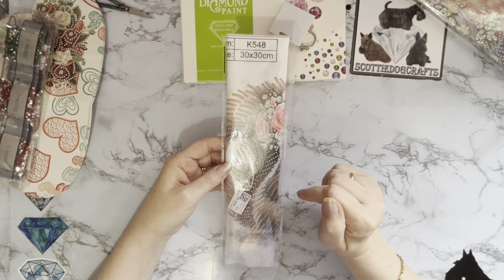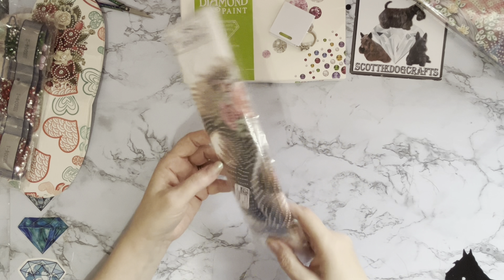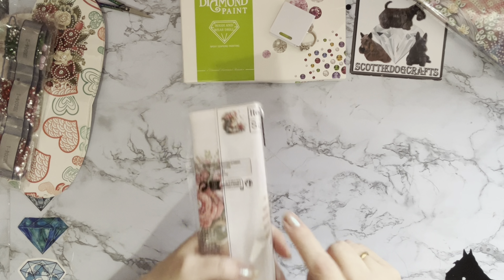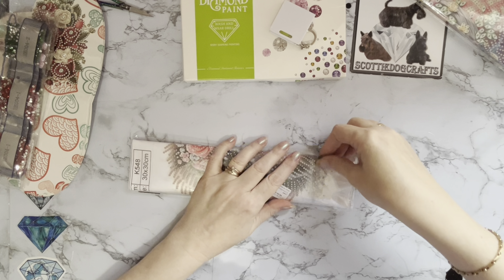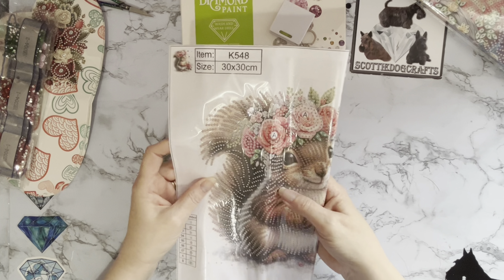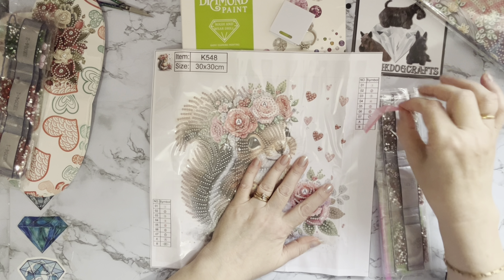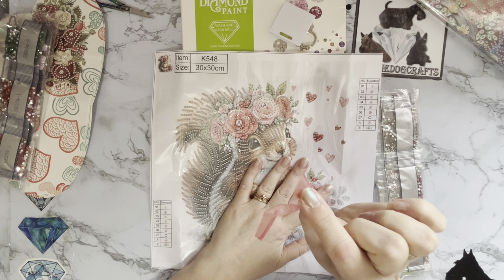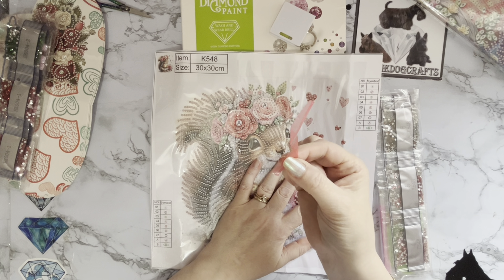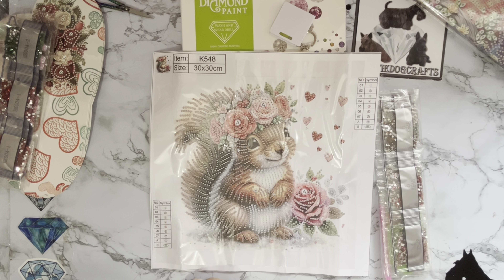Let's pop these away. At a pound each — £5.99 for six cards — that is excellent value for money and you can do a little bit of crafting as well. Now let's look at the next one. We've got flowers on it and what looks like a little bit of a fluffy tail, so let's have a look — sneak peek!